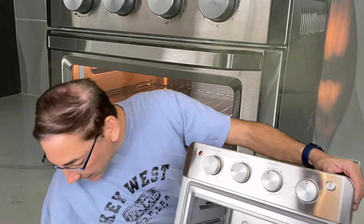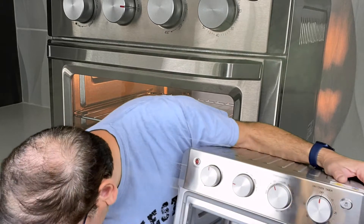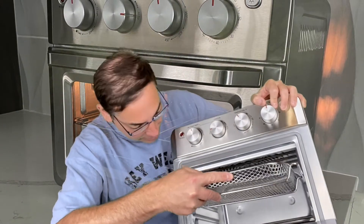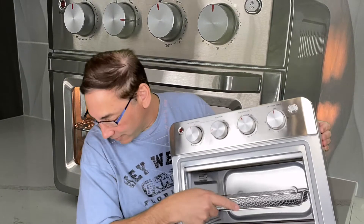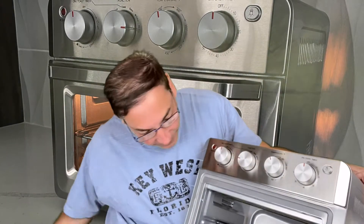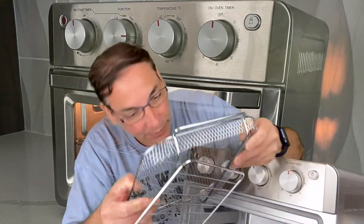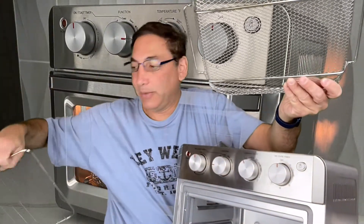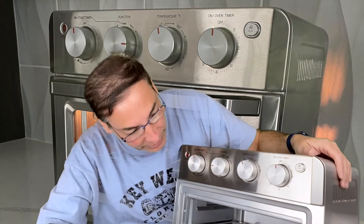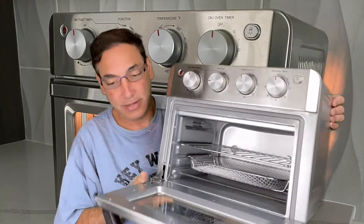Let's see how the trays fit — this tray doesn't fit in there like that, but this tray here would fit into it. There, it just slides kind of into the little rack. And I'm guessing this other tray here would fit into it too. So depending on what you want to do, I would probably leave it with this tray in there for my toast making most of the time, and then every once in a while if I want to air fry, I could use that one. That's what it looks like with the things in it.